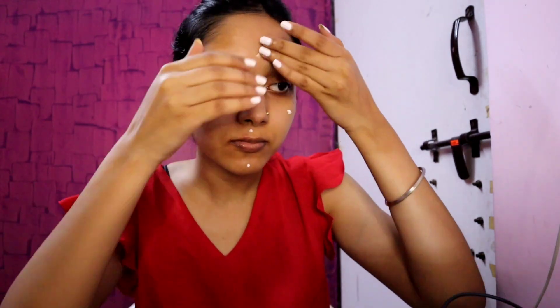First, I am going to use the NY-based Rope Cream in the shade Gold Sapphire. I will apply it on the high points of my face and blend it well.